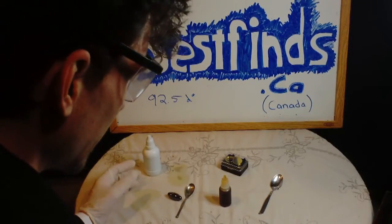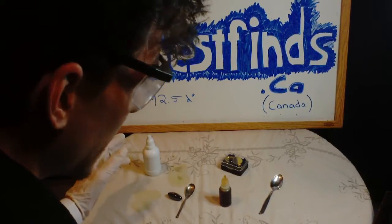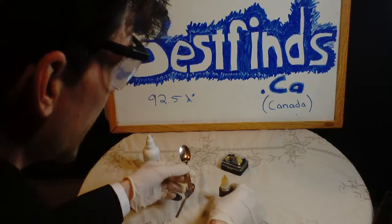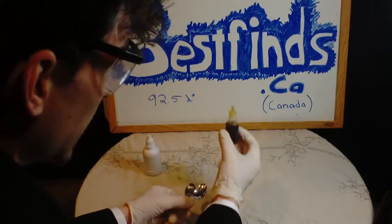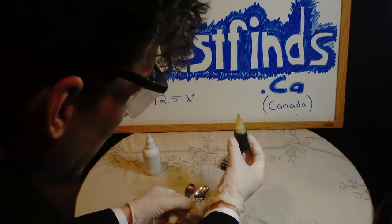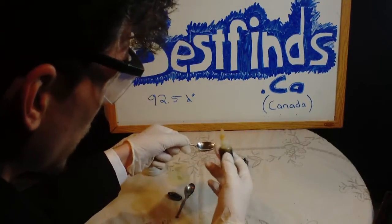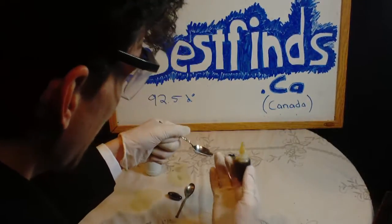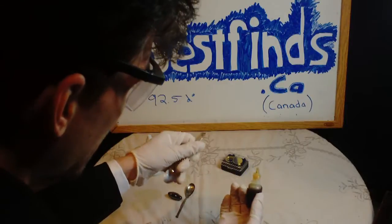We're going to test a piece of flatware, and we're going to test it for silver content by putting the potassium dichromate directly onto the surface of the spoon. Now, it is nitric acid, so it is going to eat away at the spoon. It is going to damage the piece.